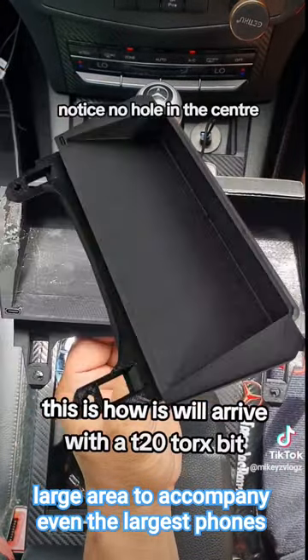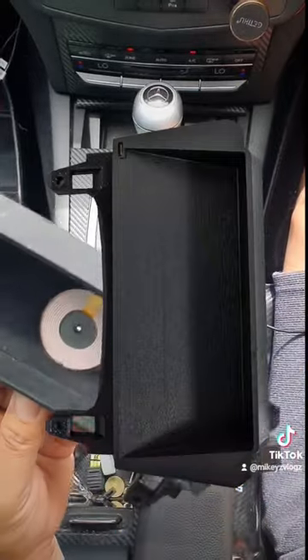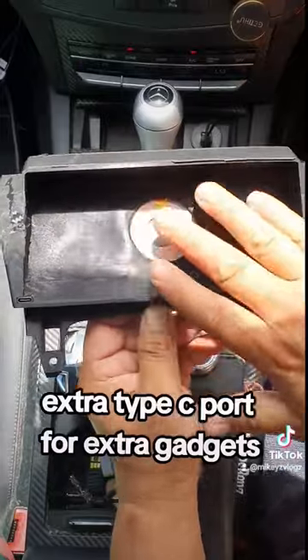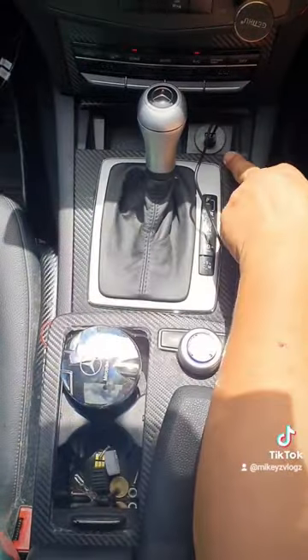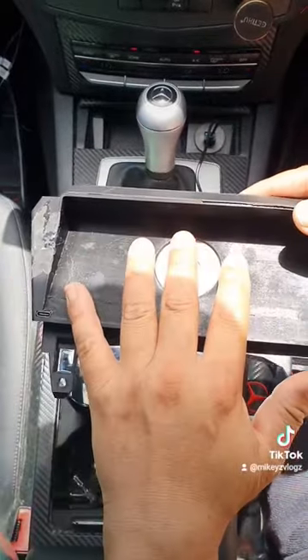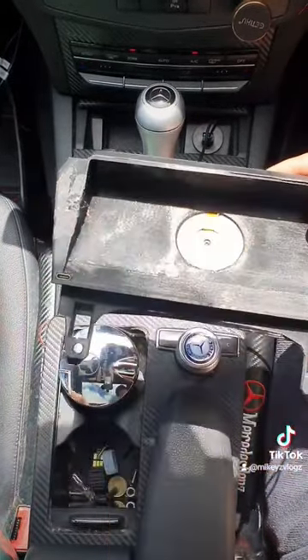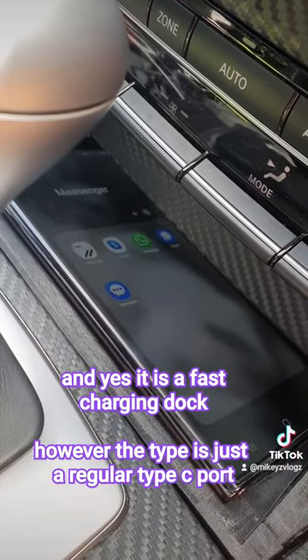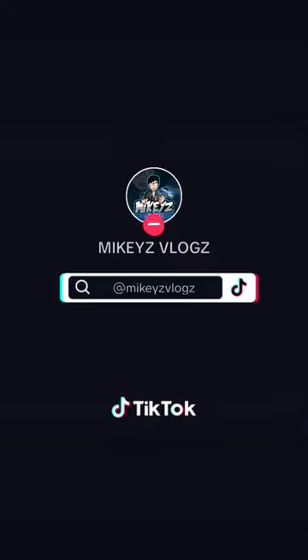This thing works great. You have a type C port here and a wireless charging dock right here. It replaces your ashtray, giving you both a wired connection as well as a wireless dock. As you can see, it charges immediately — so be sure to check one out.